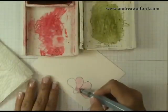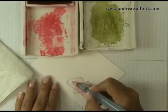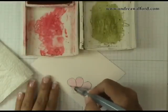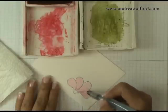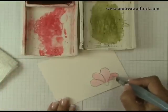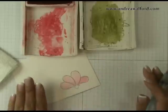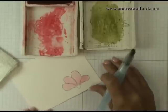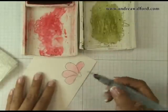As you can see, I'm just laying a very pale layer of color. So even though I'm using Real Red, it's actually coming out as a very light pink. I'm just making sure that I've colored in my entire image. After that, I'm simply going to continue layering on color — each time going back to my ink pad to pick up a little more.